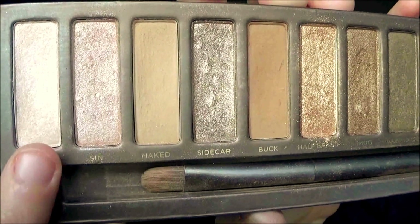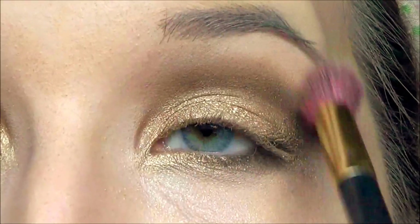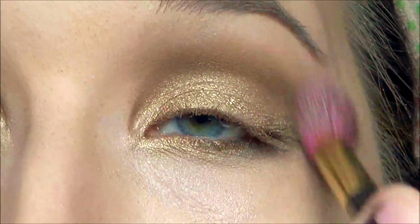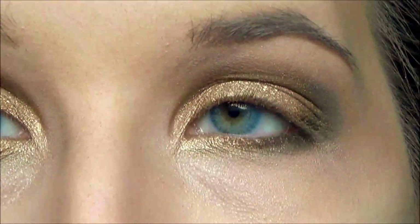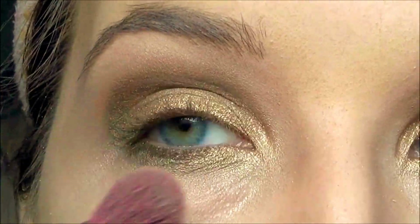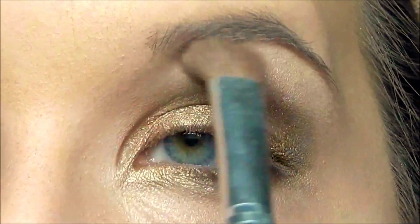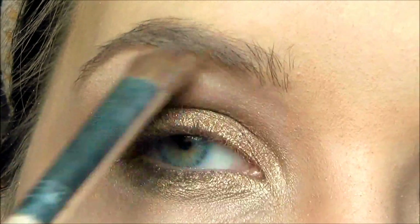Taking your blending brush with a bit of Virgin, I'm going to use that to blend out all the shadows just very lightly. Then using another eyeshadow brush I'm going to use that same shade Virgin and use that as my highlight for my brow bone.